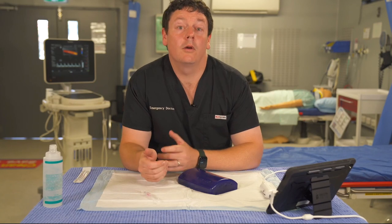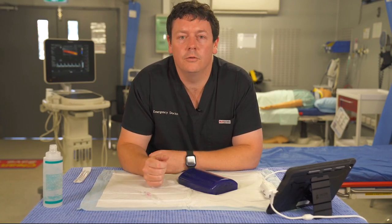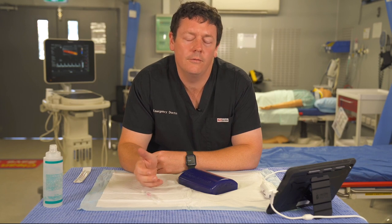We're not going to cover the infection control principles of vascular access or needle guidance here — please review your local protocols, as this is vitally important particularly for deeper structures and central venous access. What we'll focus on is the steps of following the needle through and trying to hit a target.